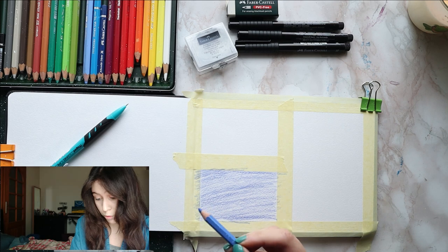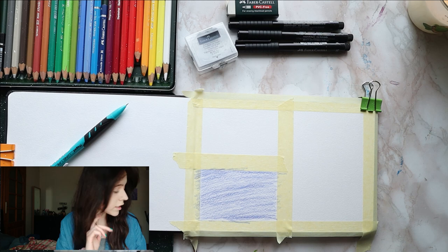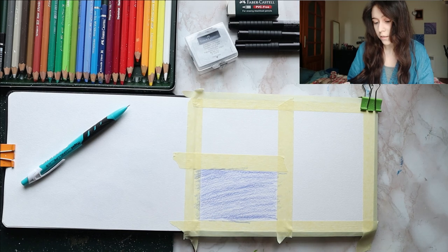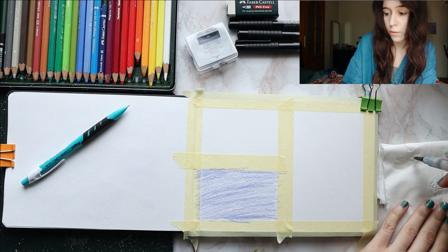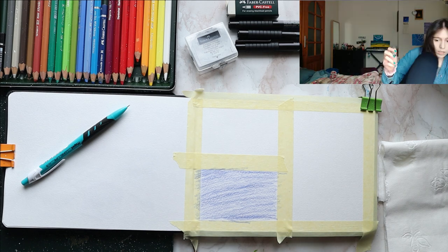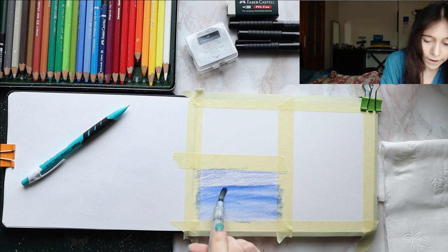I'm just doing a rough layer of ultramarine over the bottom-left section. I'm a fully grown adult and I have difficulty telling left from right. Now I need paper towels — I'm not really the kind of person that prepares for things in advance. So if we can just get the water to flow — do I have water? I think so. And I ruined my nail polish. Perfect. I'm just going from the bottom upwards. I want a rather flat wash, no gradient, no fancy stuff.